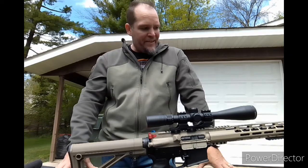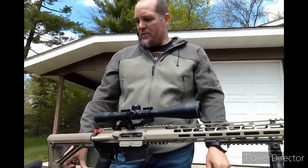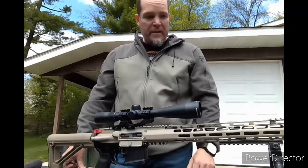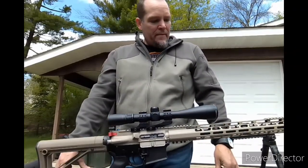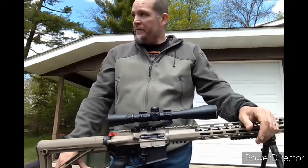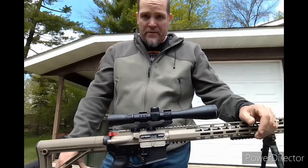I still have yet to get dies so I can reload 22 Nosler, but as far as the platform this is what it's going to stay as. I'm extremely happy with it so far and ready to take down some coyotes, assuming I get the paint job done. It looks pretty good right now with the FDE — the two colors are a little different, but no big deal. I'm ready to start abrading it this week and get the bare metal process done so I'm ready for paint in the next couple of weeks.